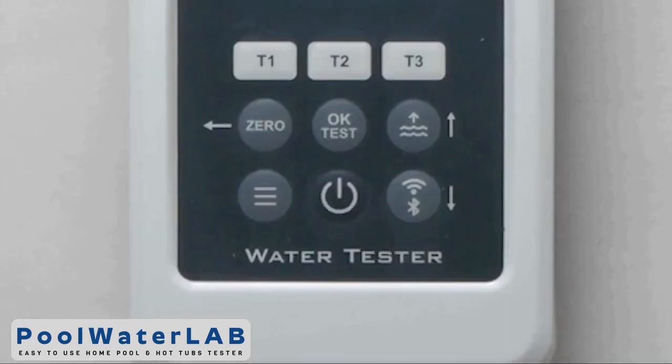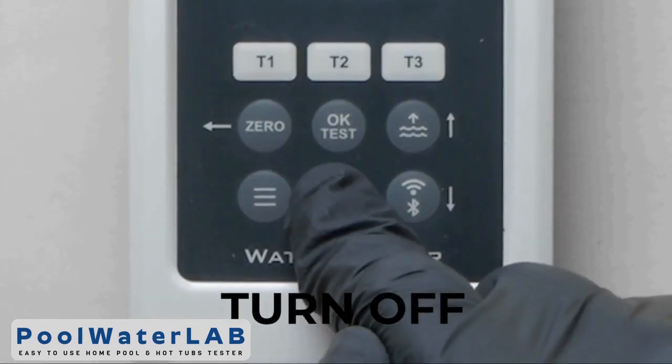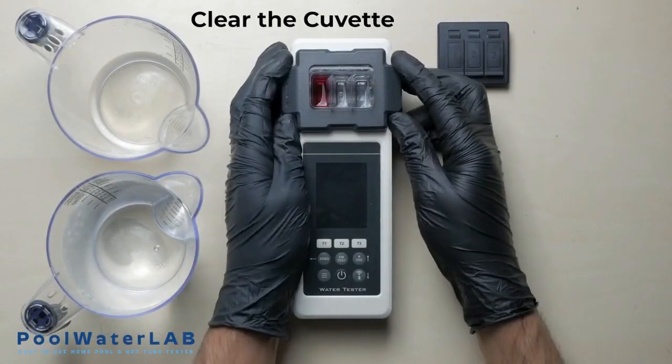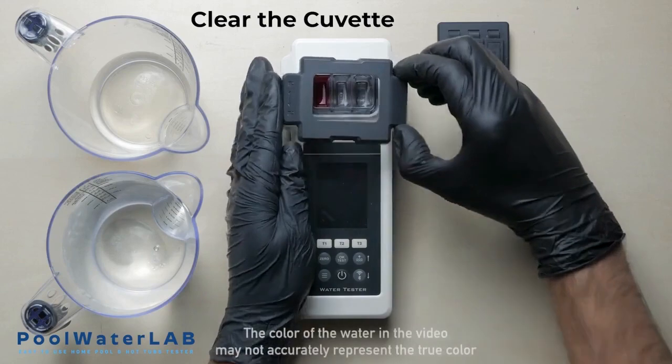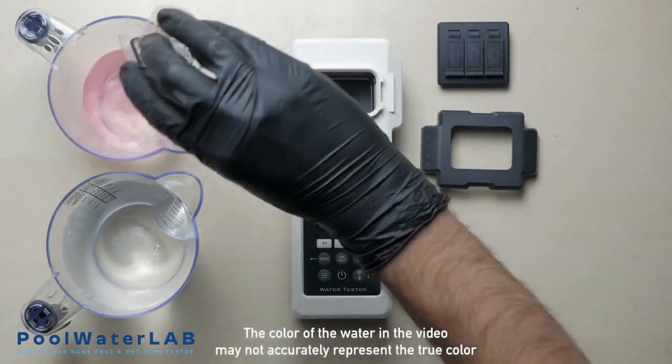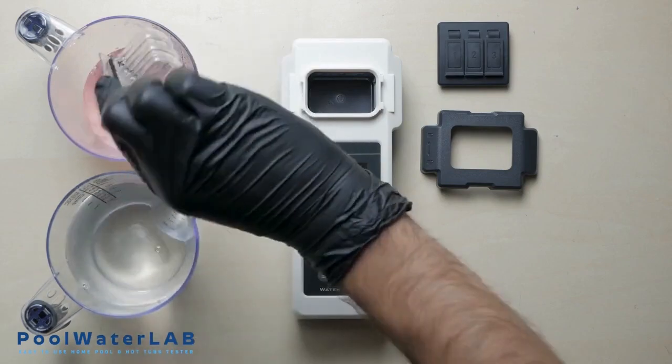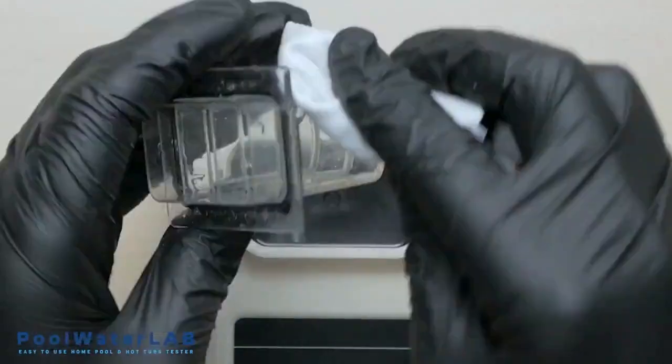Turn off the device by pressing and holding the off button. Run other tests if necessary. After completing the tests, obligatorily rinse the cuvette with clean water and prepare your tester for the next measurement. Wipe the cuvette dry with a clean cloth.